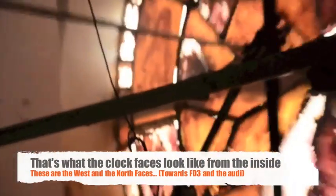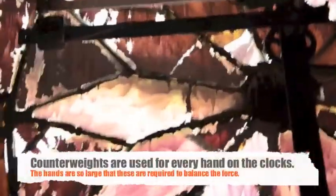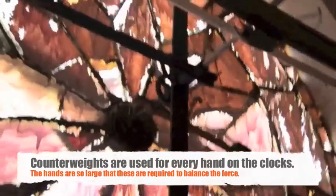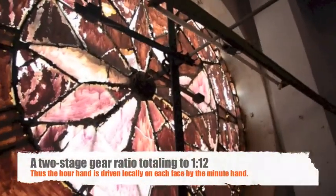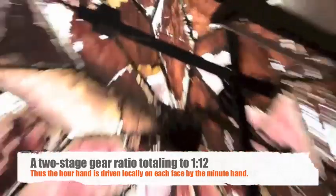These are only the minute hands. If you look at this particular face here, you can see the arbor of the minute hand. You can see there is an arbor of the hour hand as well. Outside, you can't see the hands themselves, but if the arbor is here, the hand will be there. From the clock, only the mechanism to the minute hand comes. The hour hand is driven by the minute hand placed on this gear here.